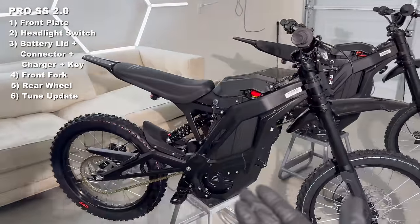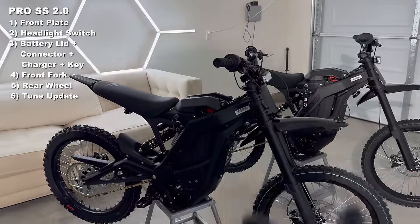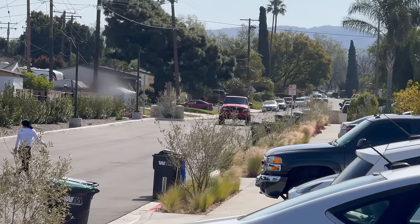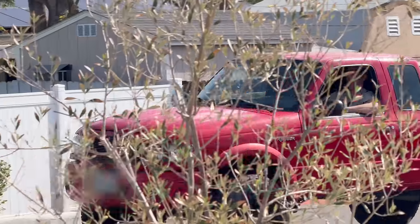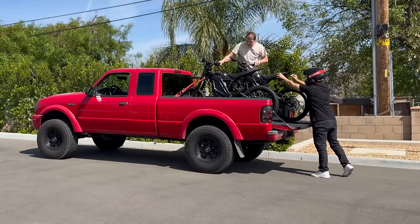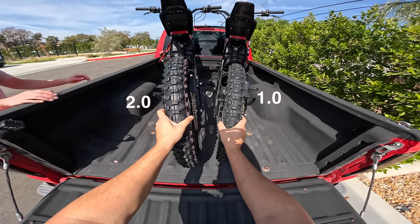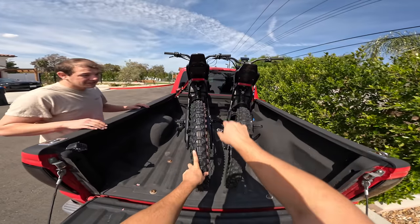The new ERAB Pro 2.0 just improved almost everything you could want. It looks amazing and it's got a headlight switch. It's the next day — Josh is driving here in his new truck. Yeah, the rear tire is so much thicker now. It looks like it's also taller too. You're right, the seat sits a lot higher.